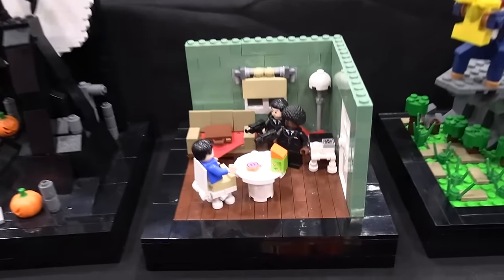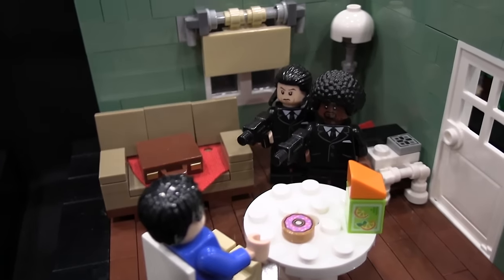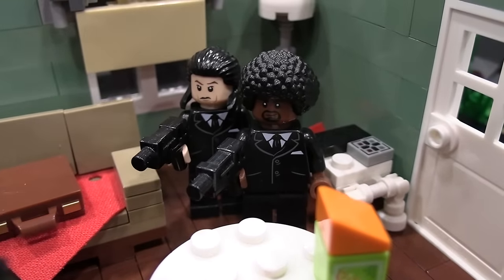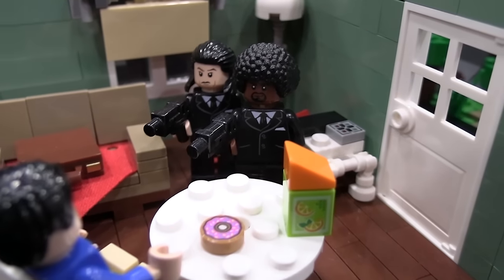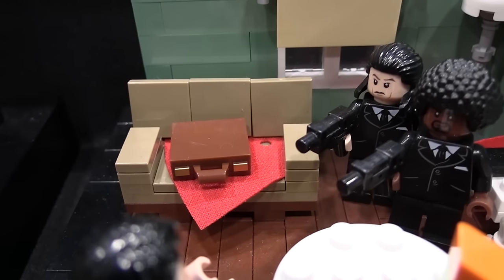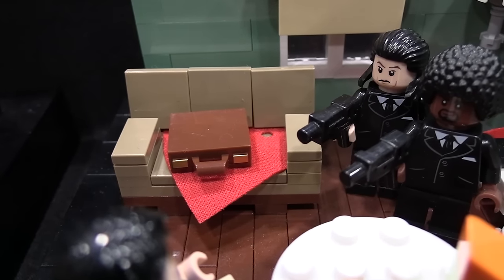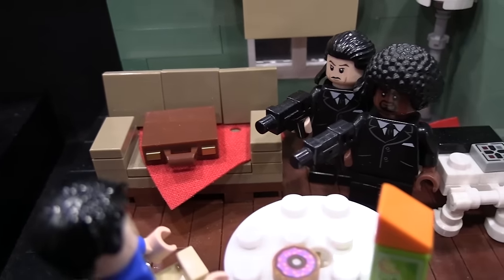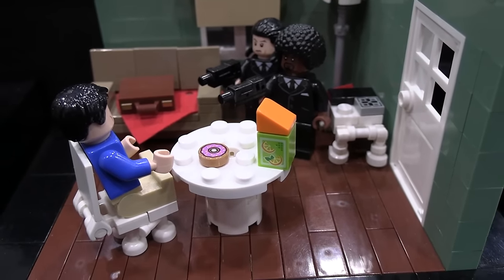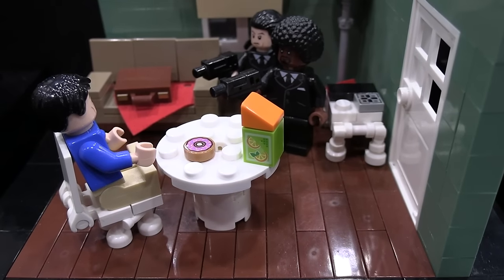Next is Pulp Fiction. We've got Vince and Jules right there about to shoot that dude. A couple other details: the briefcase that serves as the MacGuffin of the film. And as a little nod to the name of the movie, there's a carton of orange juice there — orange juice has pulp in it, and it's Pulp Fiction. I thought that was clever.